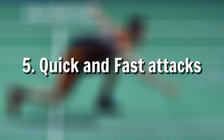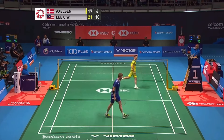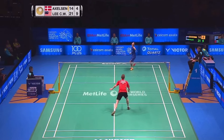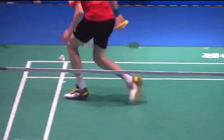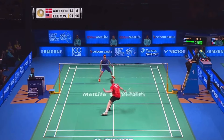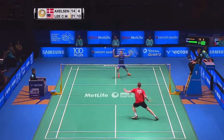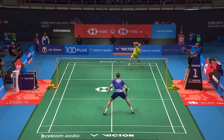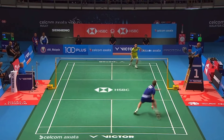Number five is quick and fast attack. Sometimes Lee Chong Wei just starts with the smash in the beginning of the rally to get advantage, but sometimes he usually does rallies and then goes for the bigger smashes. In this rally he makes Axelson twist and turn, and then goes for the big smash rather than going for the big smash in the beginning of the rally.